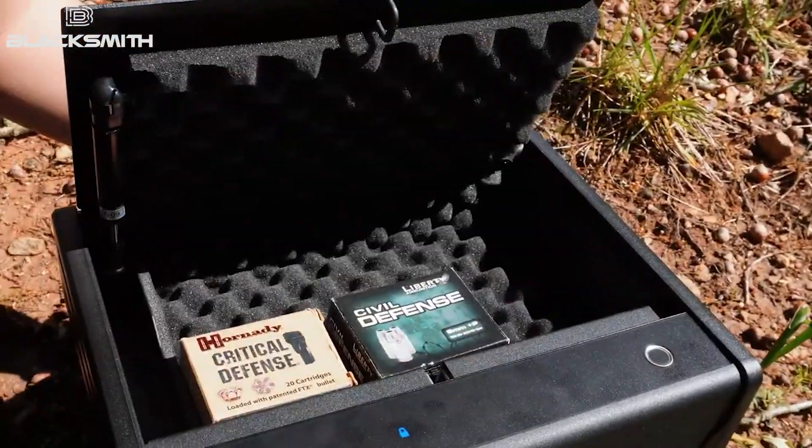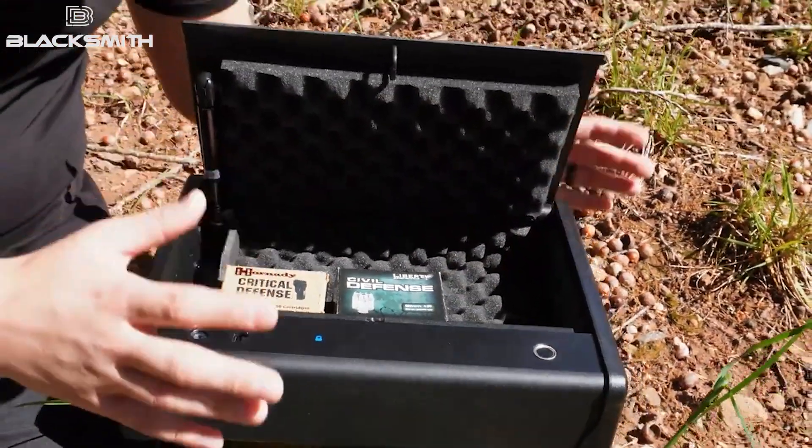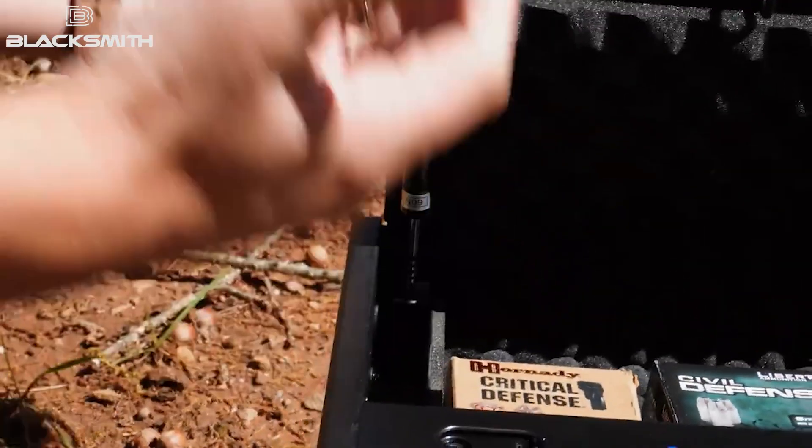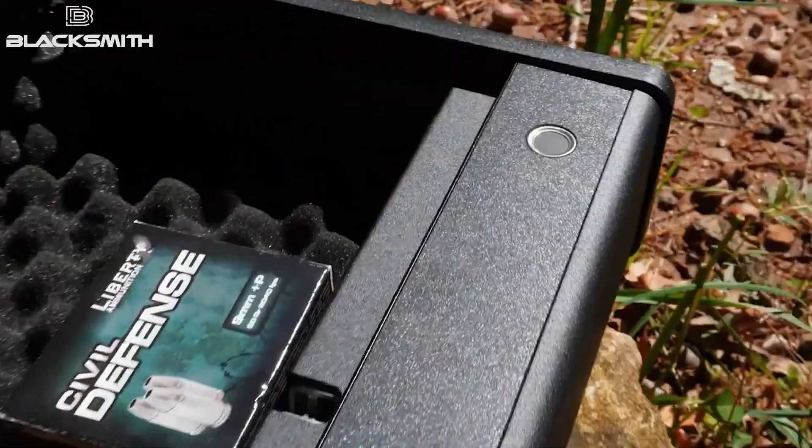As you can see, we got our 1911 in here, two boxes of ammunition. Take the box of ammunition out, throw another pistol in there, whatever you might want to do. Honestly, it's like a really sturdy safe for how small it is. It's got a biometric sensor for your fingerprint and everything.